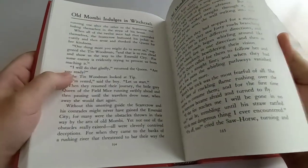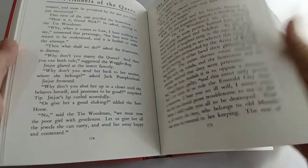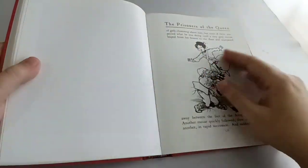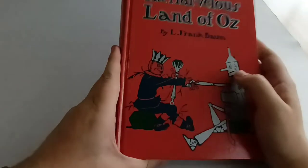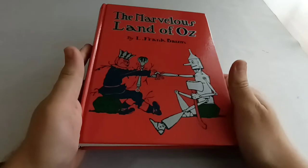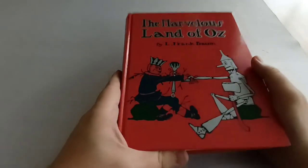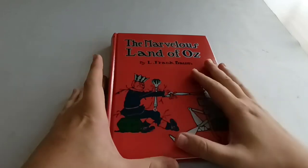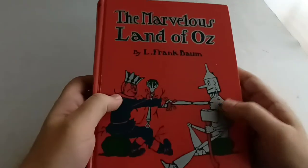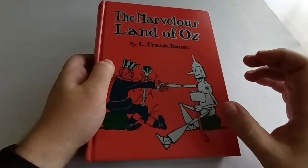Those who have read the book know the secret of where Ozma is throughout — those who haven't, I'll save that rather than spoil it. This is actually one of my favorite Oz books. It might be a hot take, but I actually really like the fact that it doesn't have Dorothy in it. It makes Oz seem like more of a real place, that adventures can continue there without the little girl from Kansas — they can have their own adventures in Oz whether Dorothy is there or not. Oz is not her creation; it's not her dream. It is a real country and place in the books.